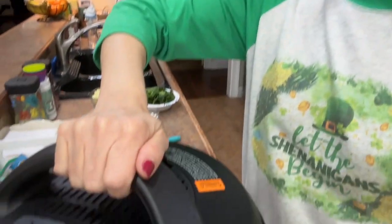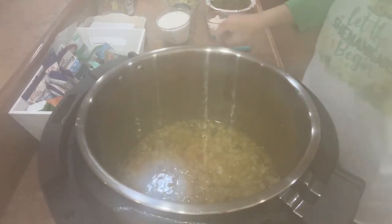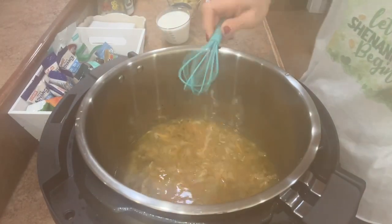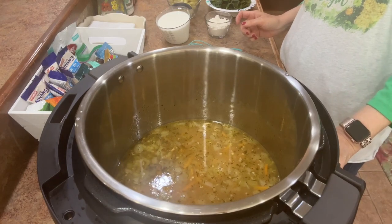We're back — it's been about 20 minutes including the five-minute natural release. I've just finished releasing the rest of the pressure. Let me open it up — it smells fabulous! That is smelling delicious. Now we're going to add the rest of the ingredients and switch back to sauté to finish up the recipe.